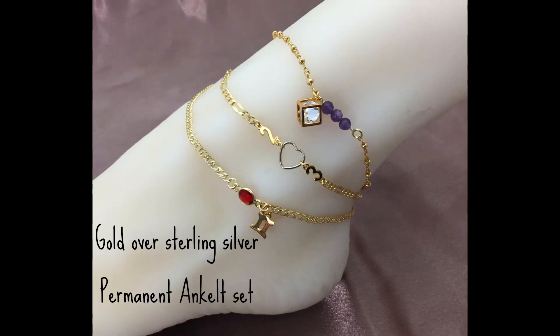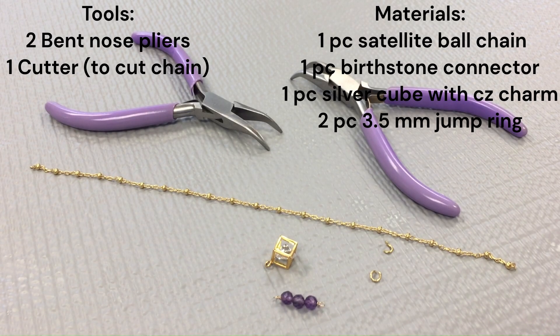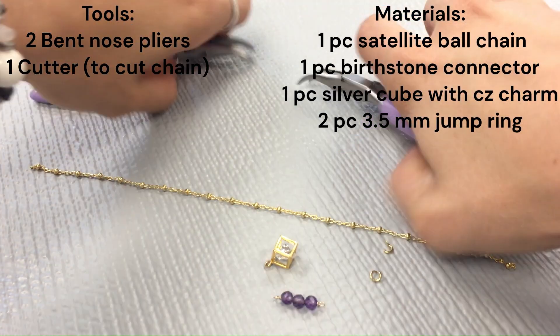Hello, today I'm going to be showing you how to make some permanent anklets. Here is the gold over sterling set. First, I'm going to be showing you the diamond amethyst anklet. Here is the tools and materials list you will need.